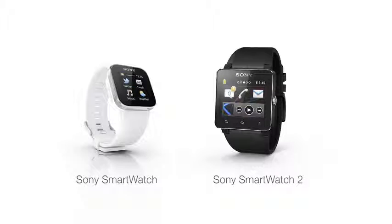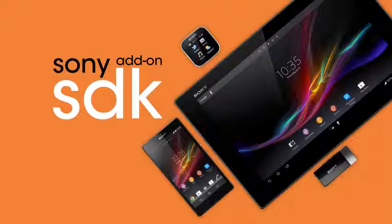Of course there will be a wide range of applications and extensions available for download on Google Play. Some of you developers out there might be familiar with the previous Sony SmartWatch and the Sony add-on SDK used to create extensions to Sony SmartWatch. We will soon release an updated version of the Sony add-on SDK to support the Sony SmartWatch 2.